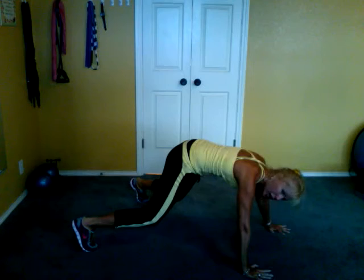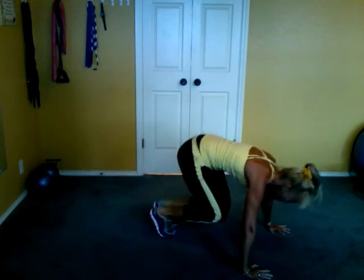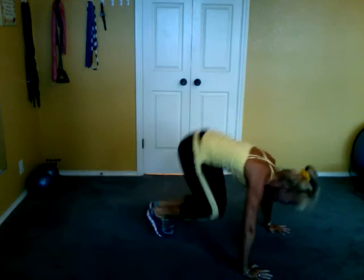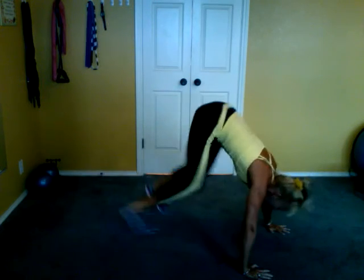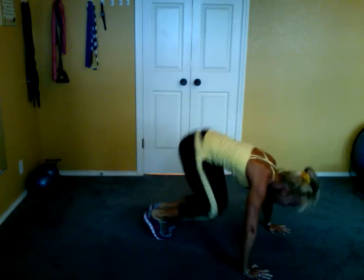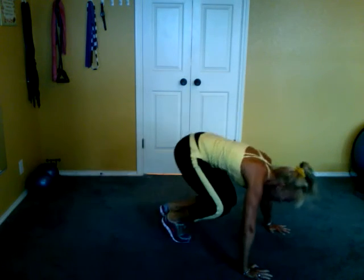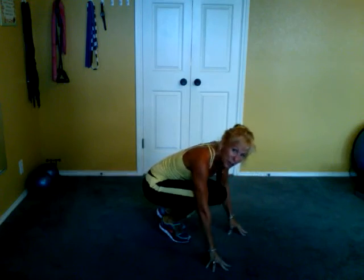Notice I'm not moving. Seven and back. Six. Back. Five. Back. Four. Three. Two and one. Those are my mountain climbers. Out of breath — legs, heart. Enjoy that one.